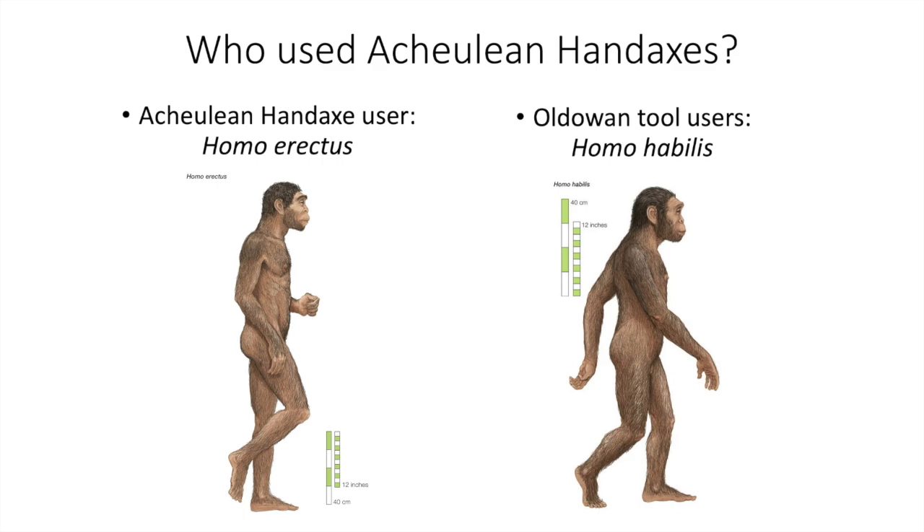Now let's talk about who used and made these stone tools. The vast majority of Acheulean hand axes were made and used by Homo erectus, which is an ancient human species that lived in Africa and was the first of our ancestors to move out of that continent. We know this is the case due to the hand axes typically being found with Homo erectus remains.